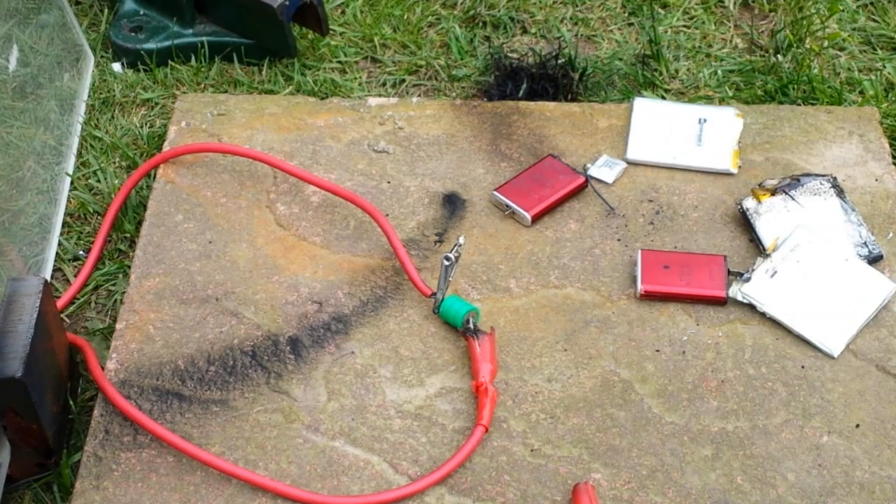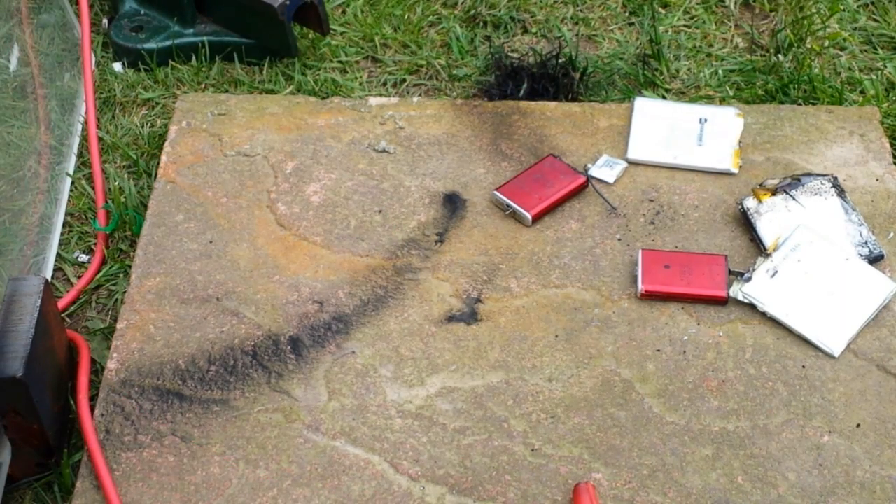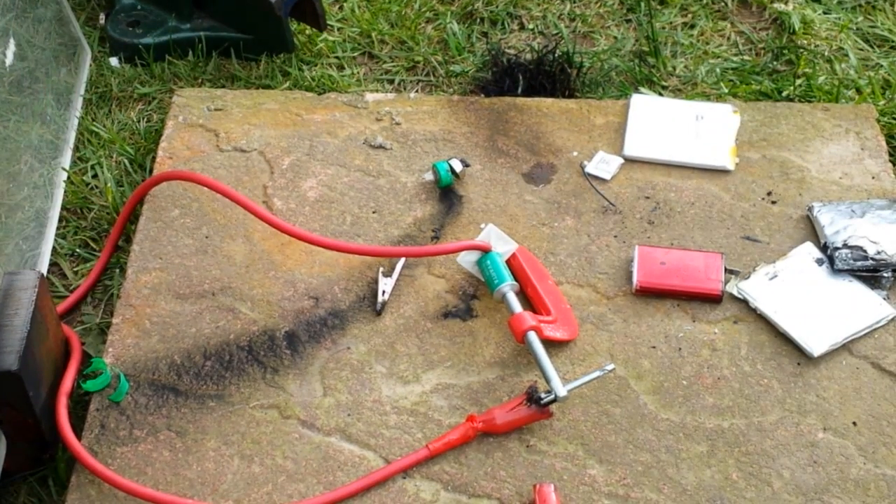Yeah, blast! Plug her in — you have one more. Wrong plug — there we go. Three, two, one. Damn, that was alright, wasn't it? Wish I had a slow-mo camera. Another battery guard for you.